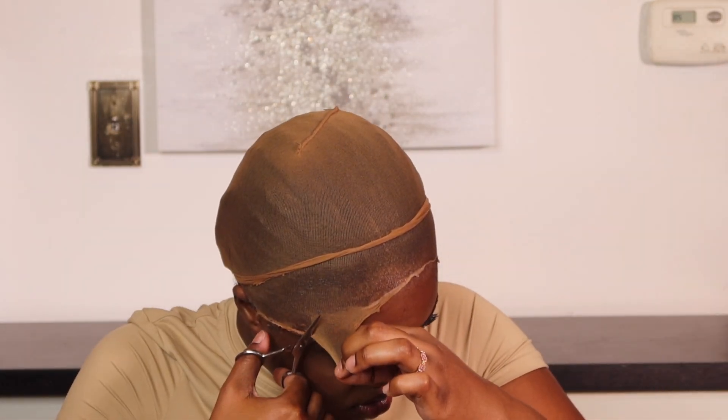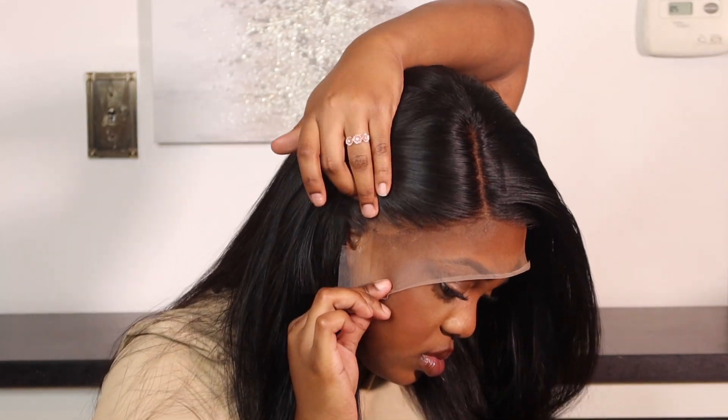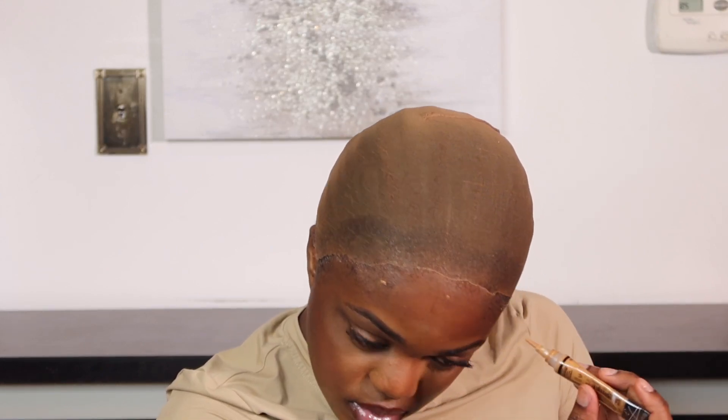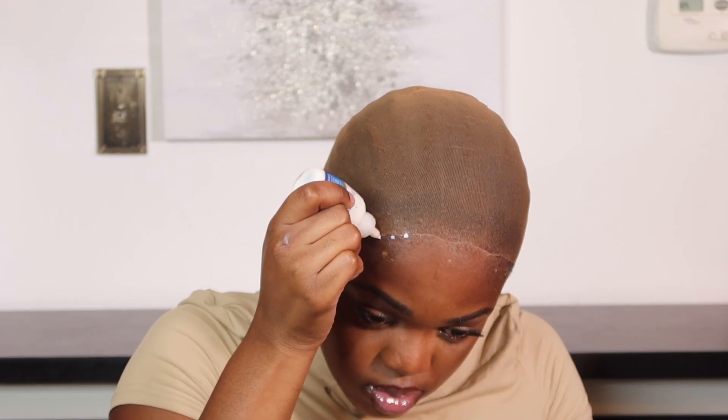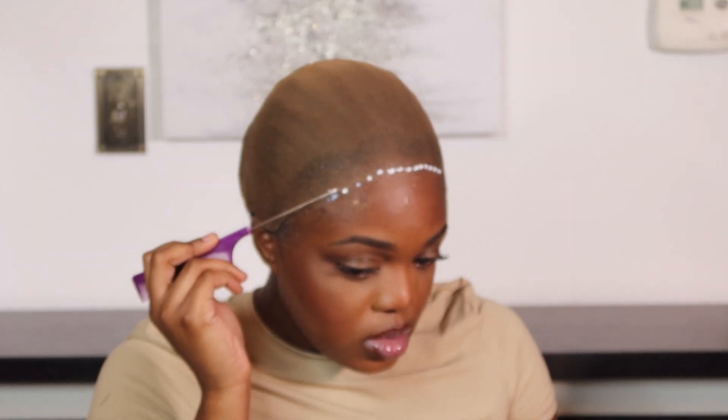Once the dome cap is dry, you won't feel any tackiness or stickiness, and that's when you can lift the dome cap, pull it back to where the Got2b Glue dried, and cut along your hairline. I measure to make sure the dome cap is not peeking in front of where I want to lay my lace. I apply dots of concealer on each corner of my head to help me know I should not pass that mark — just to make sure my lace or frontal isn't sitting on my forehead, because that's just not a good look.